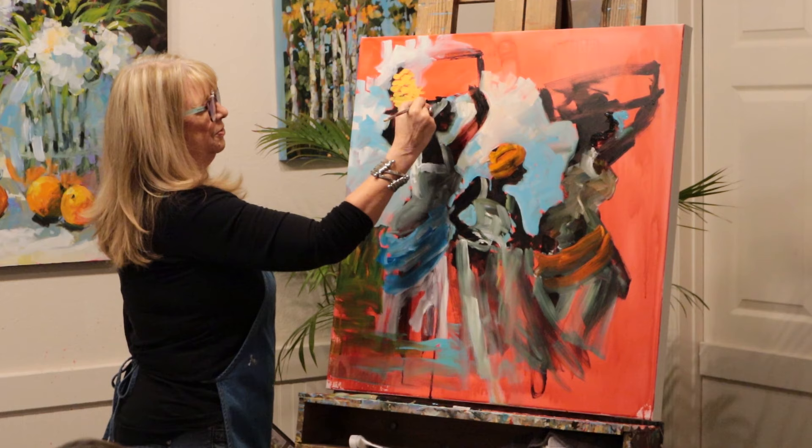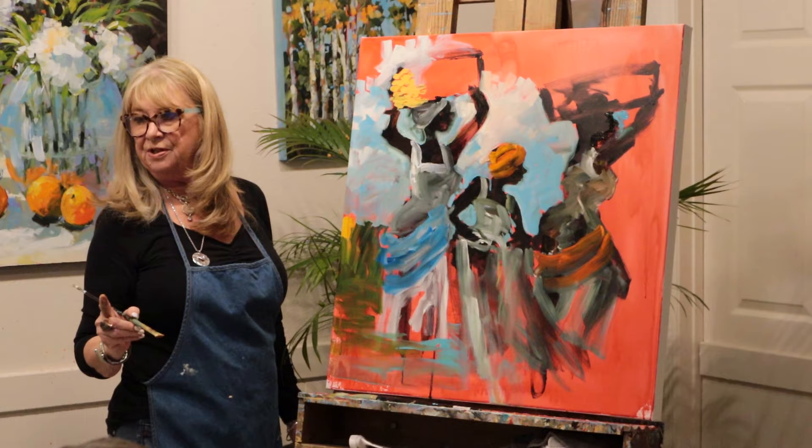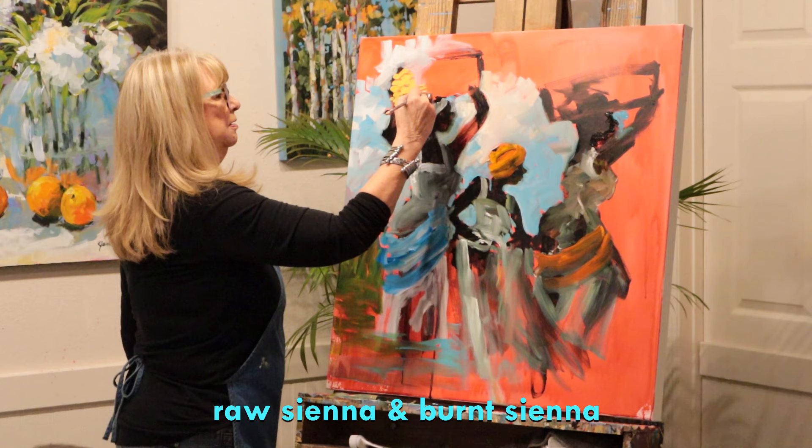The light is going to be coming in from the left. So as I'm doing that, I'm going to darken it up. I'm going to go into my siennas - my raw sienna. I use raw sienna and burnt sienna. I don't use umbers at all.